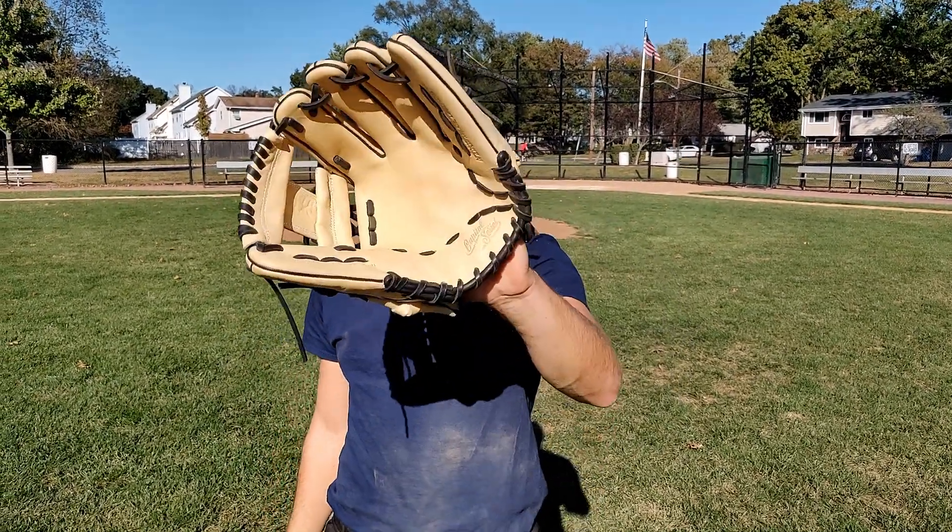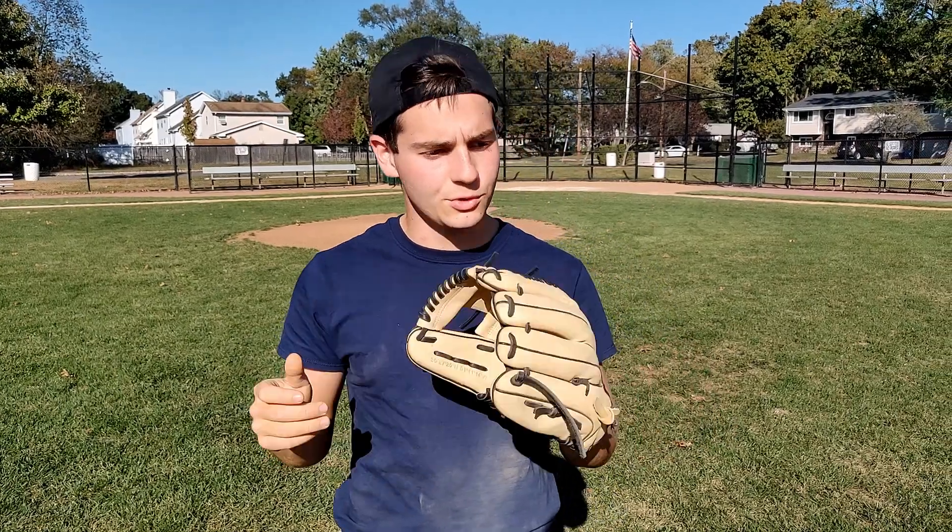Alright guys, thank you for checking this video out. This is going to be the end of our review on the Marucci Capital Series Baseball Glove. If you guys want to check this glove out, I've got a link to Marucci's website in the description. You can go see if you're shortstop, second base, third base — they've got really nice, high quality gloves for you. And make sure you subscribe, hit the bell, like the video. And if you want to see more stuff, keep checking in on TheBaseballReviews.com. Thanks guys, peace.